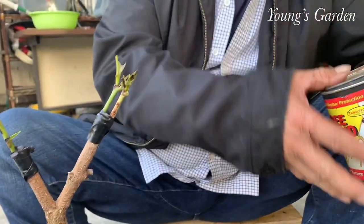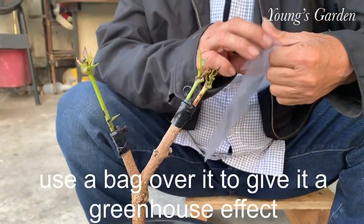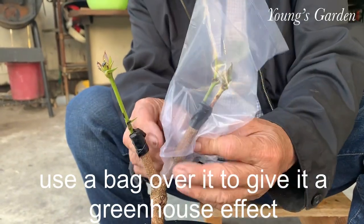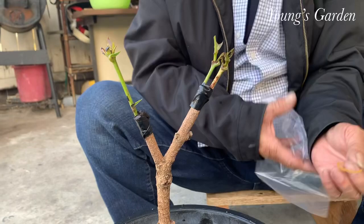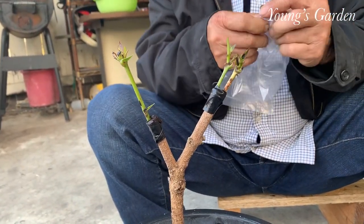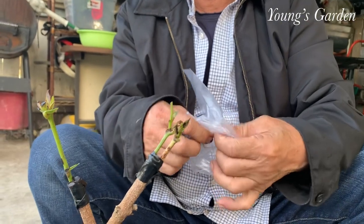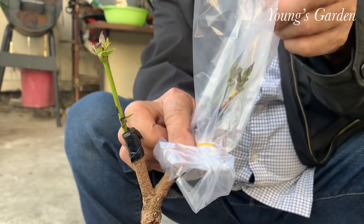After that, he uses a party bag. You can find these anywhere — 99 cent store, Target, Party City, Walmart, or online. Just type in party bags. Or if you want to save money, you can use a small grocery bag, those small ones you get from the grocery store for free. Then he uses a rubber band — a nice trick — just put it on the bottom and cover the whole thing.